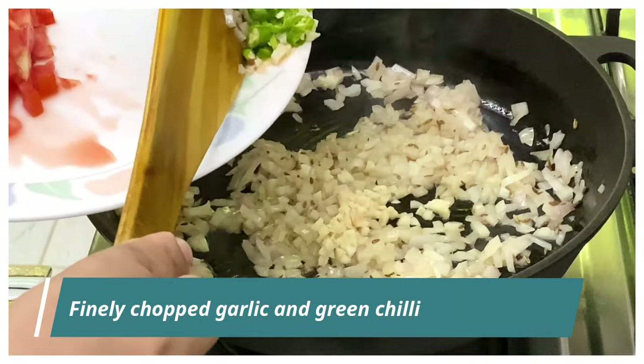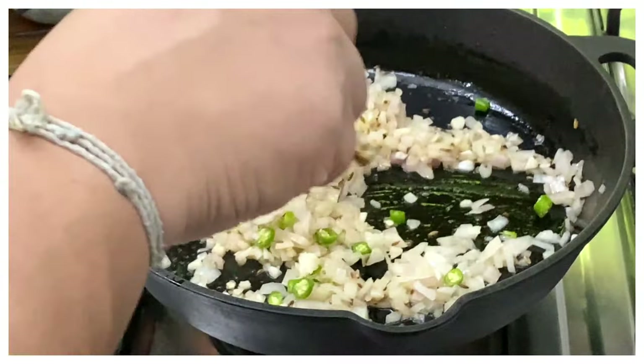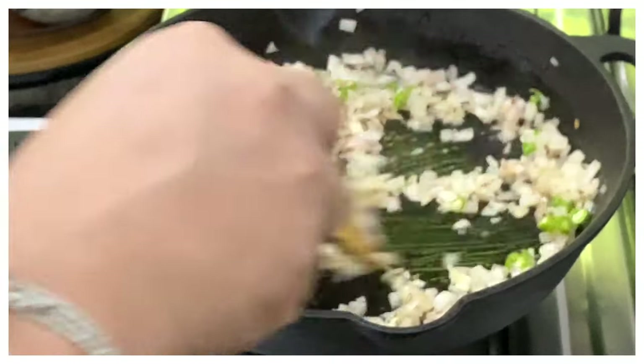Now it's time to add the finely chopped green chillies and garlic, and we'll cook the garlic until the raw smell disappears.